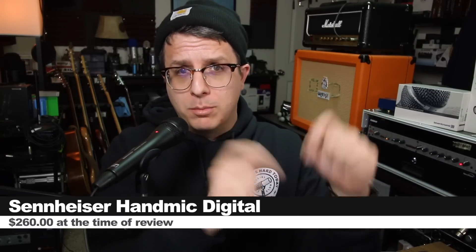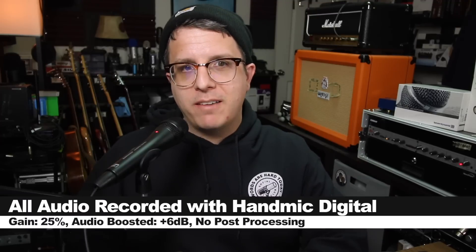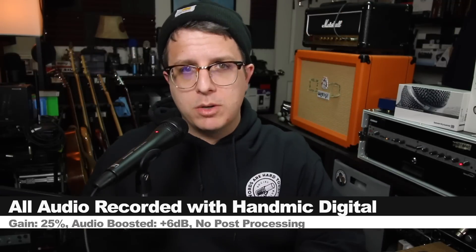Like always, I'll throw some links down below. For the majority of this review, I have the microphone connected directly to my Mac with the input gain set at 25%. Not going to do any post-processing, but I may boost it in post. Check the description to see what I did.